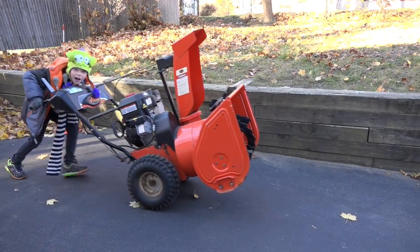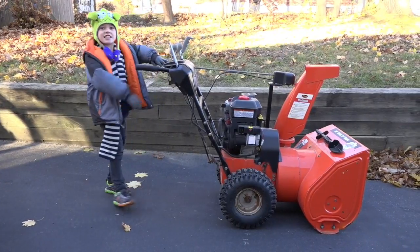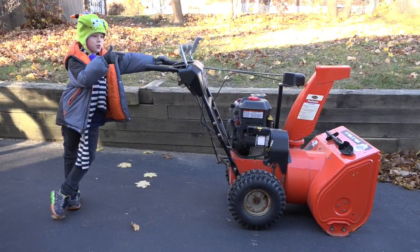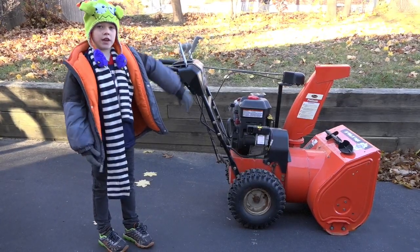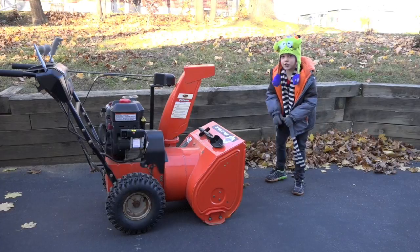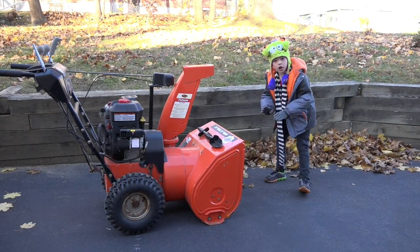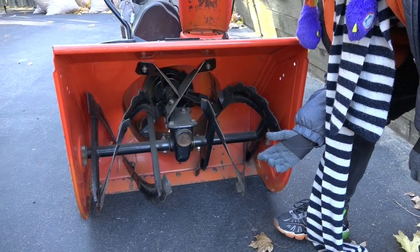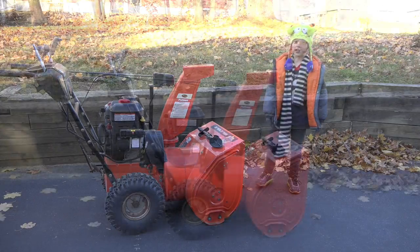Hello everyone, and this is how to get a snow blower ready for the snow. The first thing you need to do is check the auger to make sure it's all clear, and make sure the chute is clear.